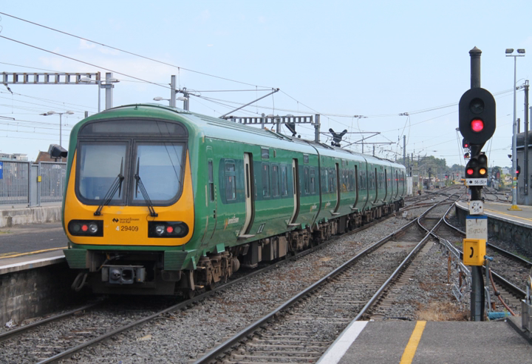A diesel multiple-unit or DMU is a multiple-unit train powered by on-board diesel engines. A DMU requires no separate locomotive, as the engines are incorporated into one or more of the carriages. Diesel-powered single-unit railcars are also generally classed as DMUs. Diesel-powered units may be further classified by their transmission type: diesel-electric, diesel-mechanical, or diesel-hydraulic.